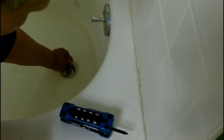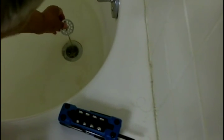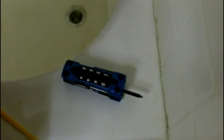So I have a stopped-up bathtub, and I suspect that hair is the problem. What I'm going to do is unscrew the drain strainer. I've unscrewed the screw, so now I'm just going to remove that. And as I'm pulling that up, I realize that it is indeed about hair.